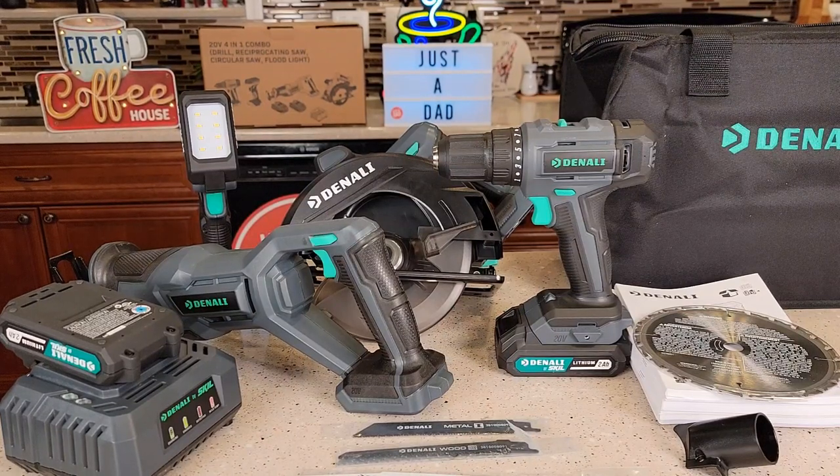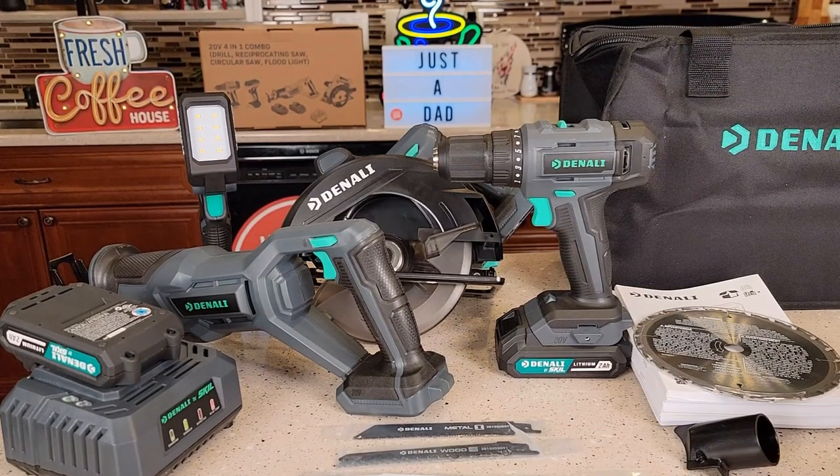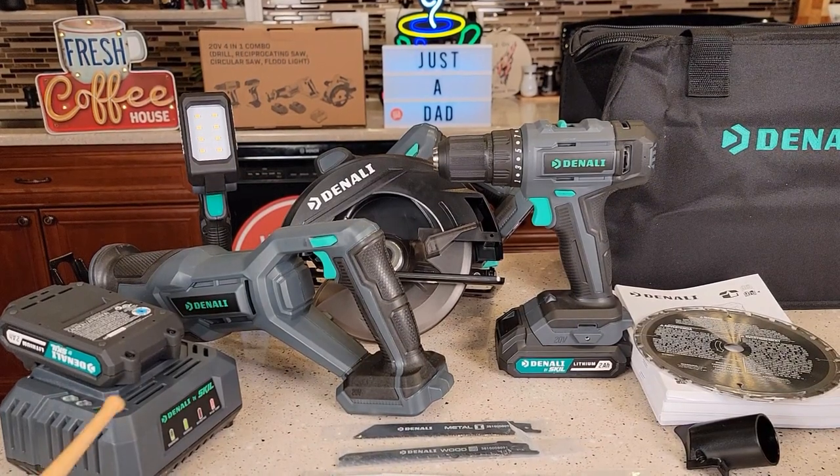Hello everyone, this is just a dad. Today I'm going to do a review on this Denali 4-in-1 combo kit. I purchased this for $146 off of Amazon. Amazon says this is their branded tool line, brand new, and they do say it uses the 20-volt Skill batteries, but they also have their own Denali brand battery that comes with it.